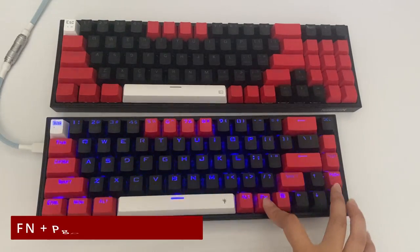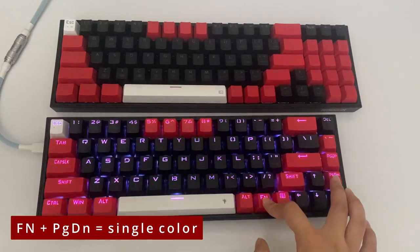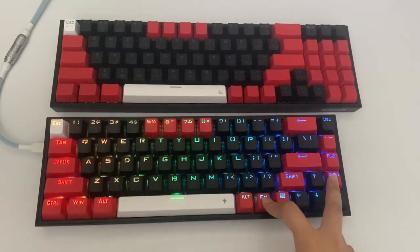The RGB lighting on this keyboard is outstanding for a budget keyboard. There's a ton of preset options to choose from and most of them can be modified for speed, brightness, and color.